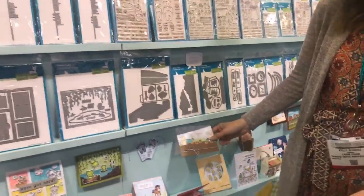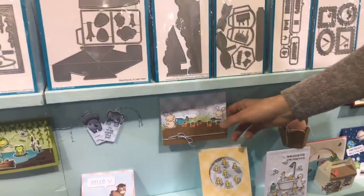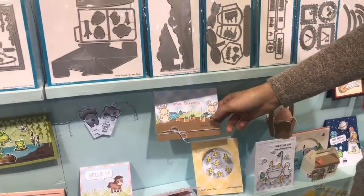We have our Some Bunny stamp set, and here's a really cute card using our new Stitch Garden Border, where you can tuck little flowers or veggies in there to create your own garden.